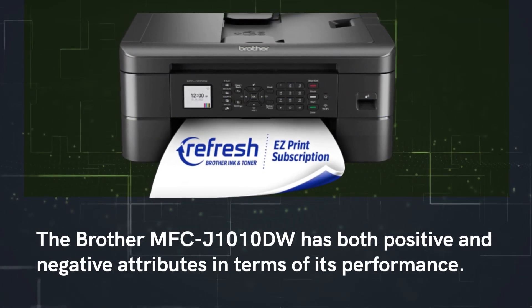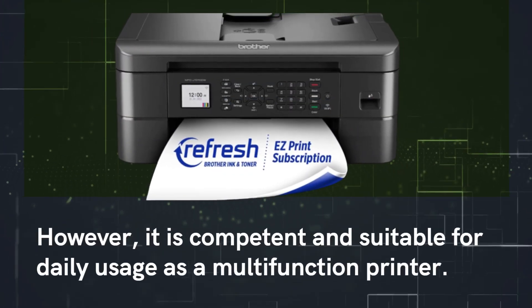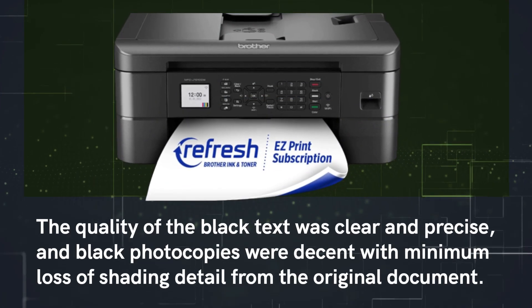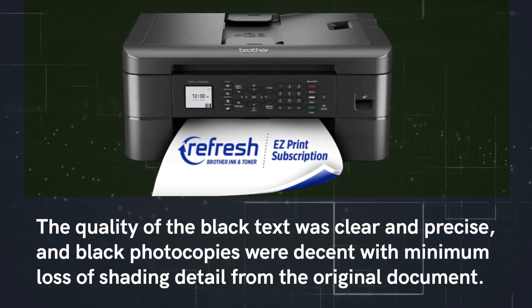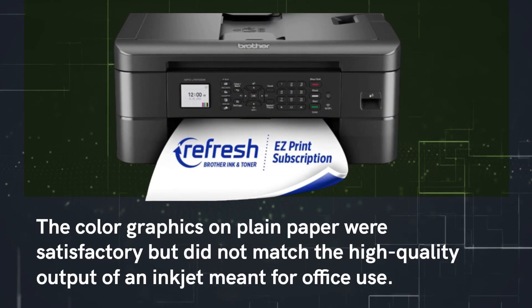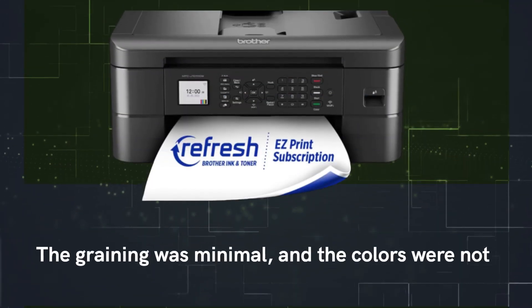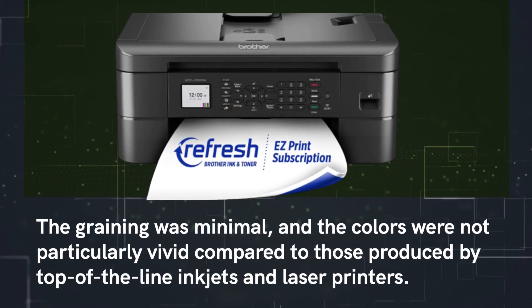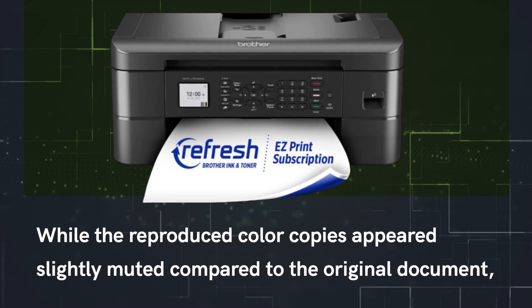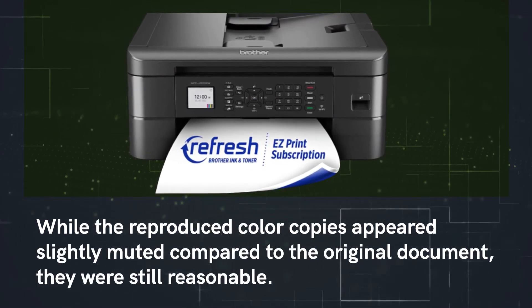The Brother MFC-J1010DW has both positive and negative attributes in terms of performance. However, it is competent and suitable for daily usage as a multi-function printer. The quality of the black text was clear and precise, and black photocopies were decent with minimal loss of shading detail. The color graphics on plain paper were satisfactory but did not match the high-quality output of an inkjet meant for office use. The graining was minimal, but the colors were not particularly vivid compared to top-of-the-line inkjets and laser printers.